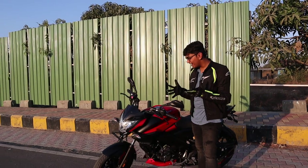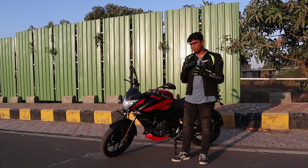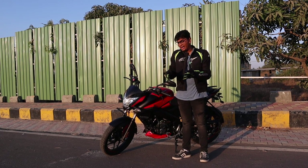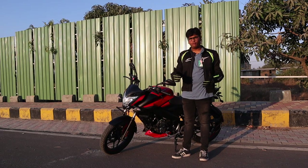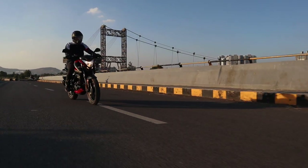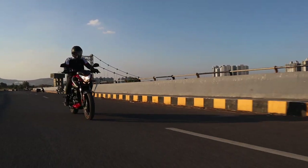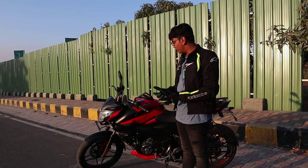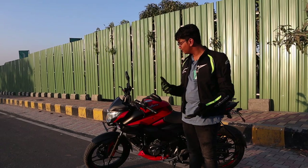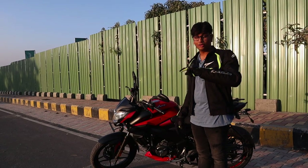After a really nice hooning session with the NS160, the amount of performance difference between the NS200 and the NS160 isn't really that big. You understand the CC difference and the power output difference only when you're actually pushing the bikes to the limit. In normal day-to-day life, both are exactly the same. If you're in the market for a 200cc motorcycle but don't have the budget for one, the NS160 is a really good motorcycle for that kind of money.